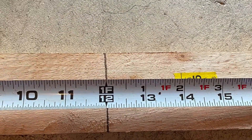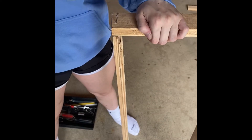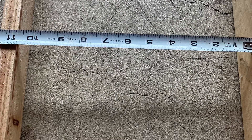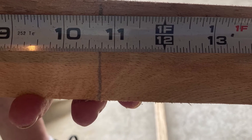Here's the top piece of the ladder, which is marked at 12 inches. Now we need to measure the three pieces so they will fit inside the two longer pieces — this is marked at 10 and three-quarter inches.